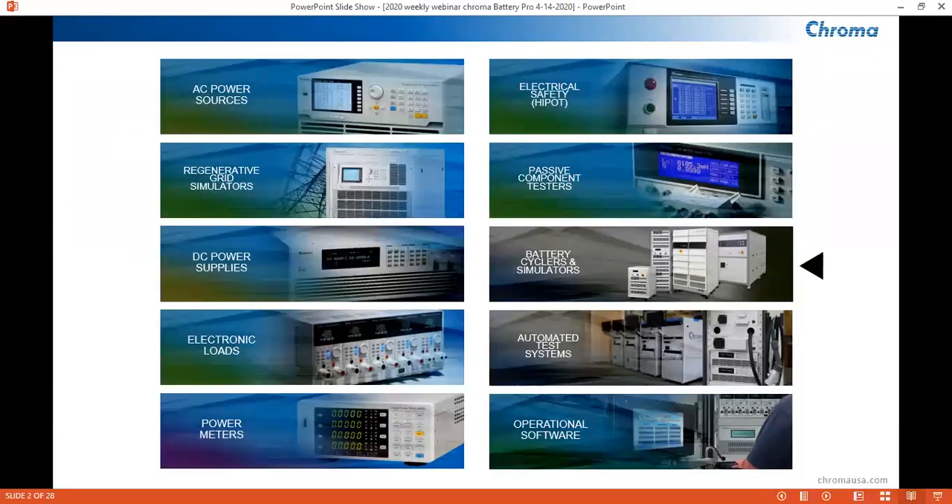For those that are unfamiliar with Chroma, we offer a variety of power testing equipment, such as AC and DC sources, AC and DC loads, and power meters. We also offer electric safety equipment, such as HIPOTs and ground bond testers. One thing that sets Chroma apart is the capability to offer automated solutions. We can integrate many of the instruments I just listed, a test harness and fixture to connect to the UUT, and a software platform to control it all. For today's seminar, we will focus on the battery cyclers and simulators.